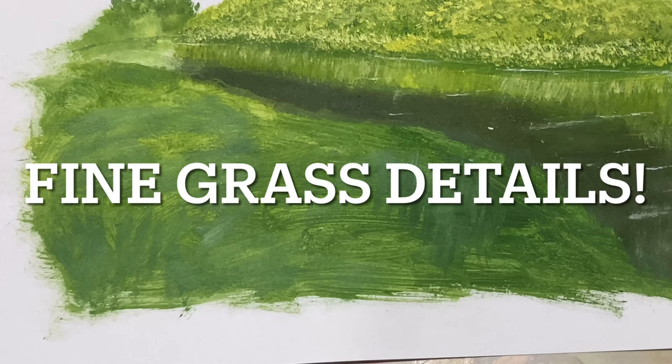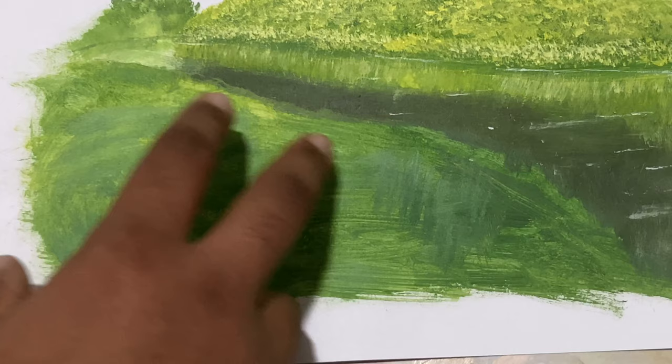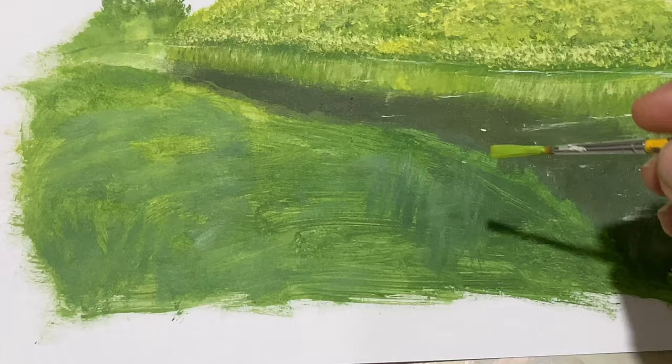Hi, I'm Yash. In this video I'll be demonstrating how to paint fine grass details in the foreground. I've just got some color blocked in with a mid-tone green and some variations, and it's completely dry. I'll take my rigger brush and come right over here and start dropping in some grass.